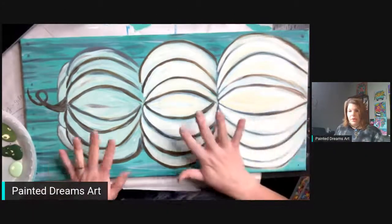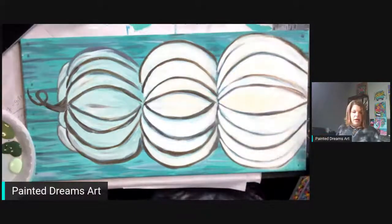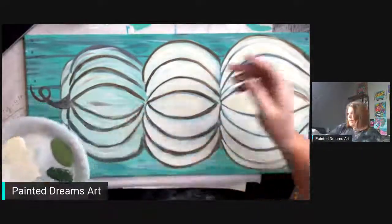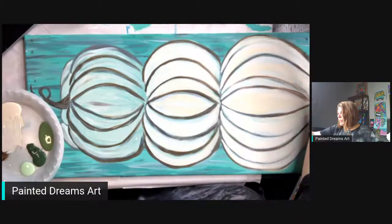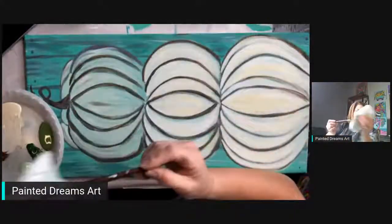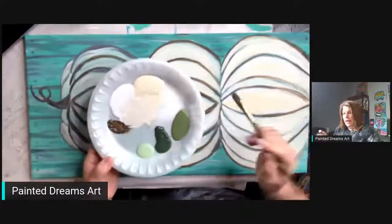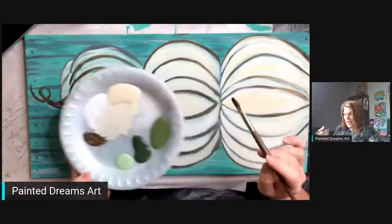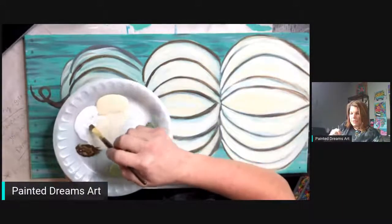Okay, so we're going to paint these lovely little pumpkins. I already added some white to the bottom two, and I'm going to show you what I did up here on the top ones. I'm going to use a number 12 filbert brush. On my palette I've got some cream or buttermilk and then solid white titanium white, and we're going to finish up this pumpkin.